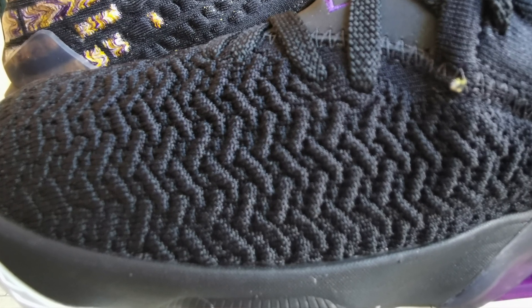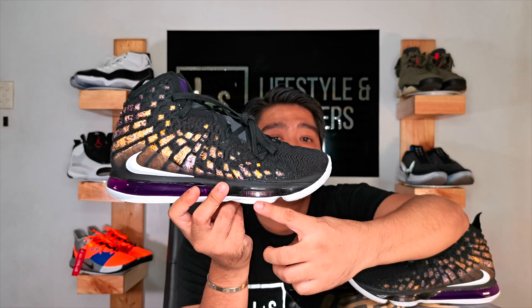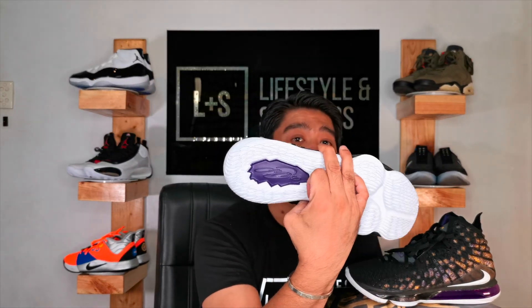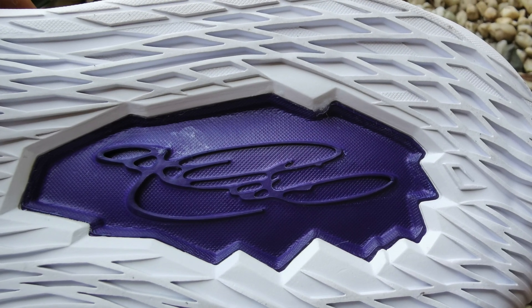The injected Phylon is mostly on the forefoot. It goes thinner as you get to the air zoom unit, and then continues thinner toward the air bubble. There is also an injected Phylon pod on the outsole at the heel, where you can see the LeBron James signature — and these are exactly the same as the ones on the Air Max 270s.